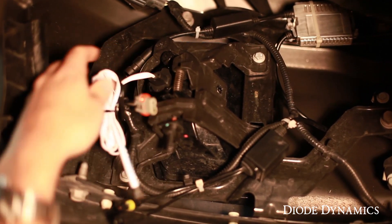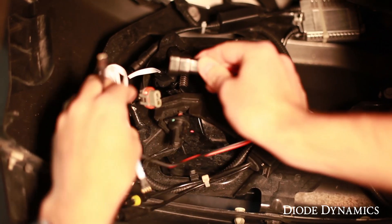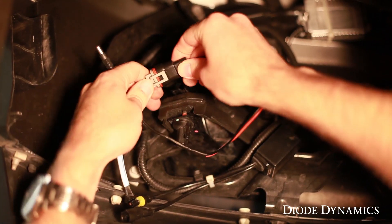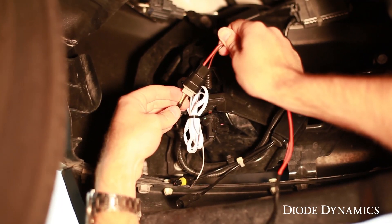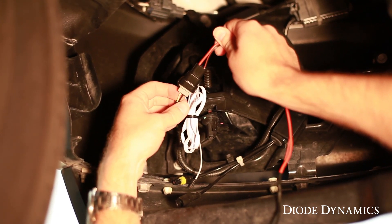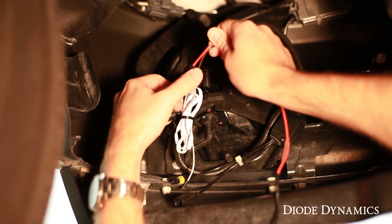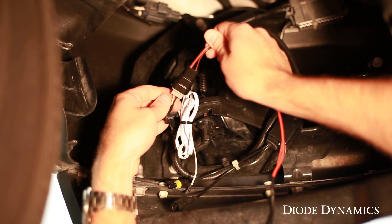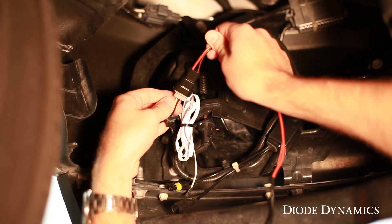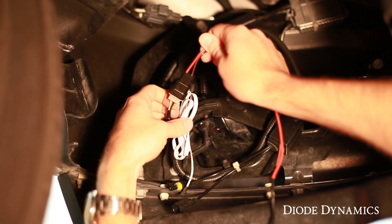The bulb will just twist in the same way to put it in the socket. Then we're going to take our signal wire and plug it into that factory outlet. Before plugging anything else in, make sure the polarity of your plug is correct — make sure the black wire on your vehicle's connector matches the black wire on the signal wire. This might be any color; in this case we have a white wire for positive, but black for negative should always match black for negative.